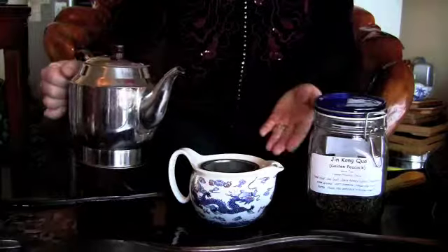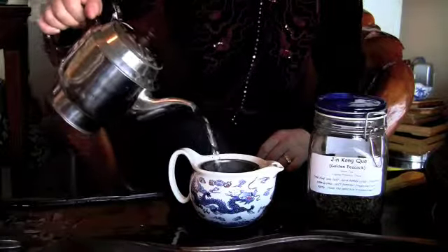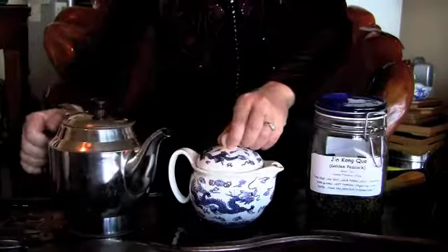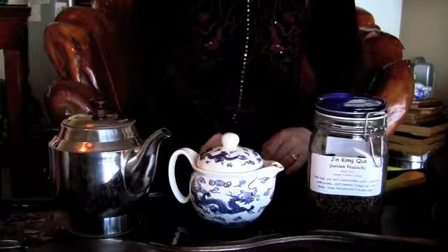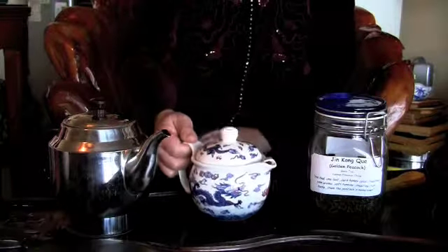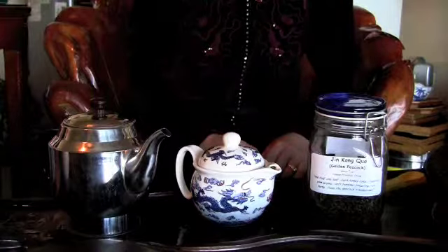For black tea, pour boiling water to brew it — just go straight and pour the boiling water, cover the lid, and wait. For this tea, wait about two to three minutes and it will be ready. Same thing — these tea leaves can be reused multiple times, at least five to six times.